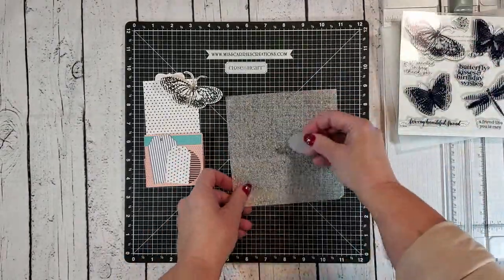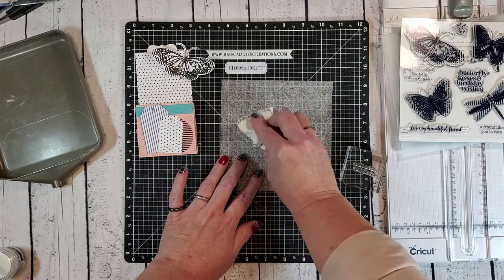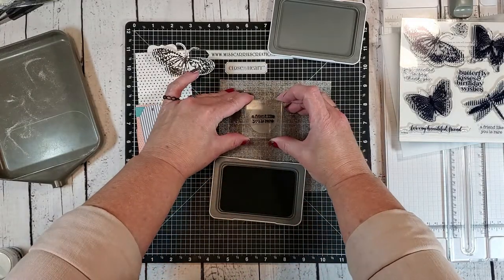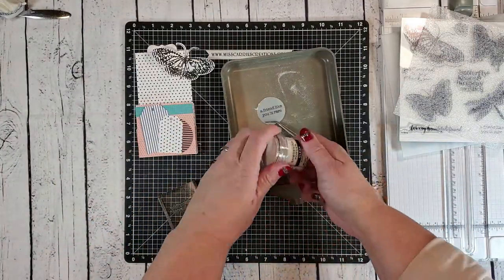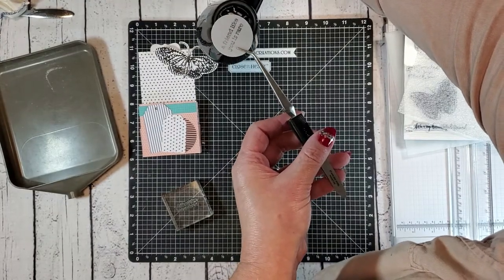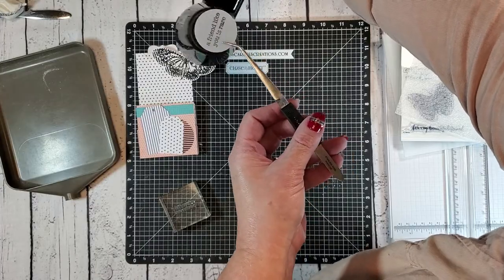We're going to be heat embossing the vellum today. I always start the embossing process by using the anti-static pouch on the paper or vellum — this prevents any excess powder from sticking onto my project. I've grabbed some black pigment ink and I'm going to stamp that sentiment right down onto the center of the vellum circle. After stamping, I'll sprinkle it with clear embossing powder, tap off the excess, and then heat it with a heat tool. When heating up vellum you want to stay a little further away than you do with cardstock, and pay special attention not to overheat it, as both will cause the vellum to curl.